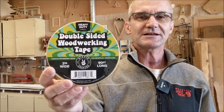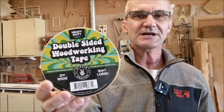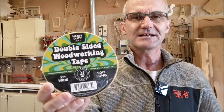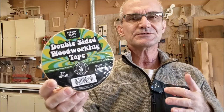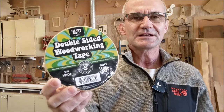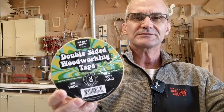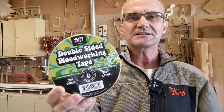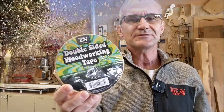Hey woodcutters, Top Saw here. Today I'm going to go over some double-sided tape in the wood shop, both on the traditional side and also on the CNC side. This is one of those things you never really think you're going to use, and then once you start using it you use it all over the place. I use it in a lot of places — from the CNC router to a planing sled to templates on a flush trim bit on a router — and I'm going to go over all of that in this video today.